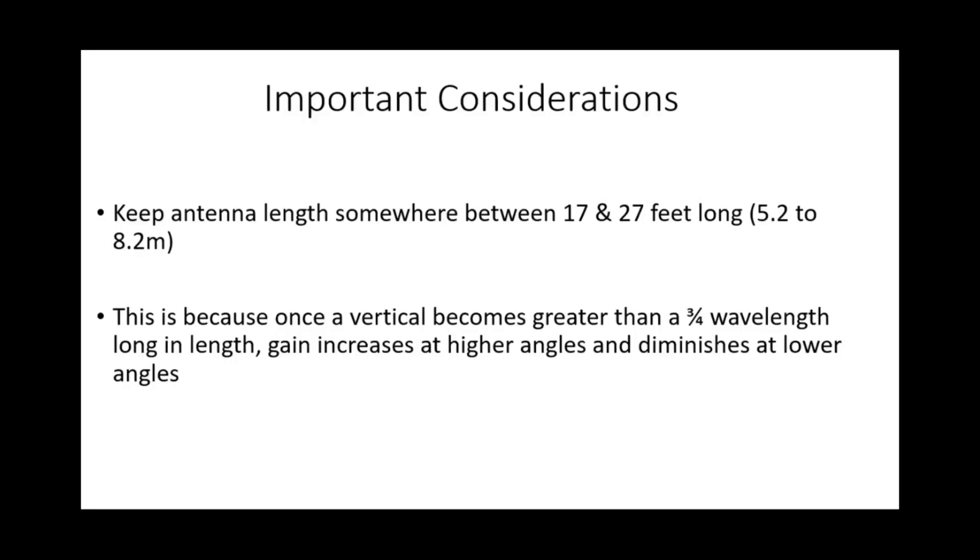As we know, when using a single vertical element, we need to make sure that the length allows us to maximise our takeoff angle on a variety of different bands. If we make the vertical too long, we start to see higher lobes and higher takeoff angles — greater gain on those higher angles compared to what we want for DX, which is around 5 to 10 degrees off the horizon. So it's important to keep the antenna length somewhere between 17 and 27 feet, that's 5.2 to 8.2 metres, because once the vertical exceeds three-quarter wavelength, gain increases at higher angles and diminishes at lower angles.